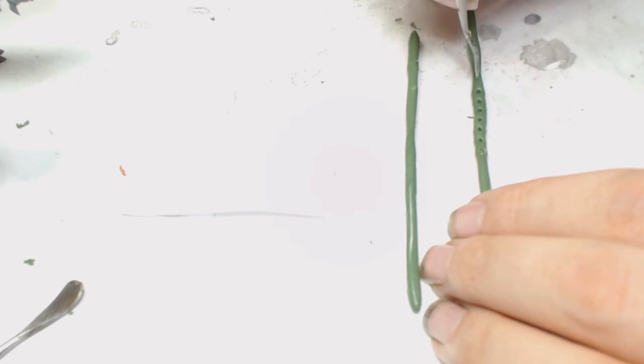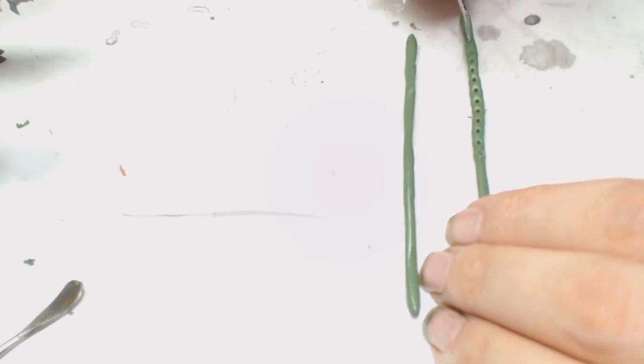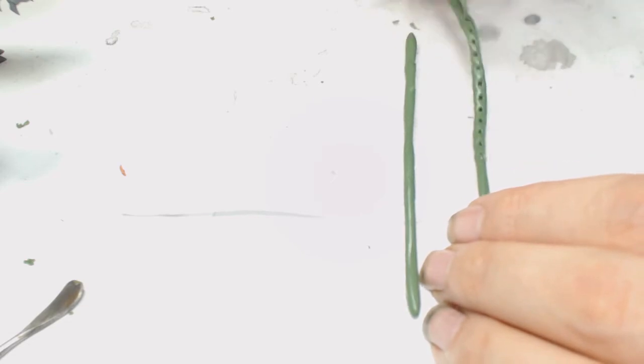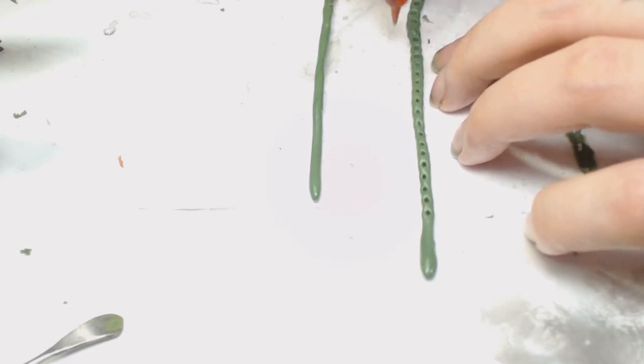I'm twisting it so the green stuff doesn't stick as much, and I also find it gives a better result. Now we've made the indentations, I want to widen them up a bit, so I'm using the rubber sculpting tool and twisting again just to open those up a bit more, so we've got space to put the other part of the chain.